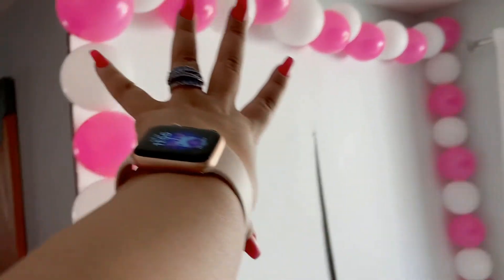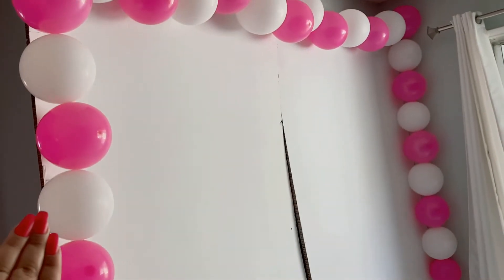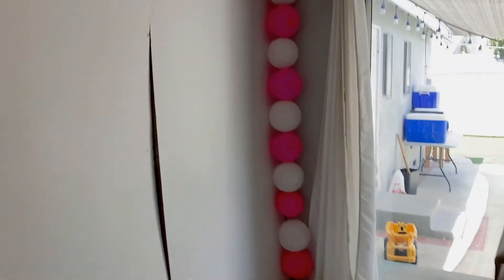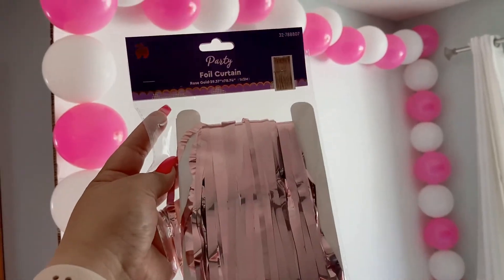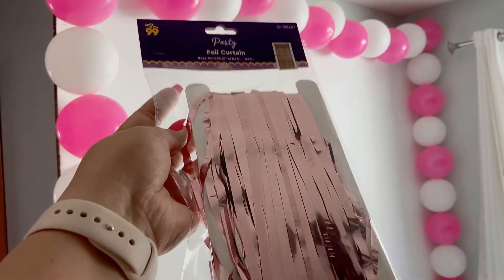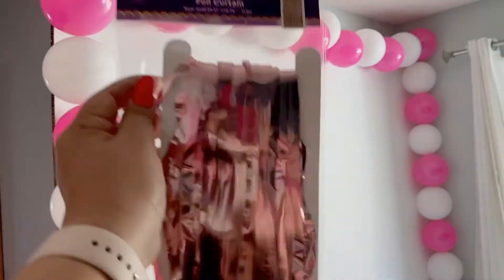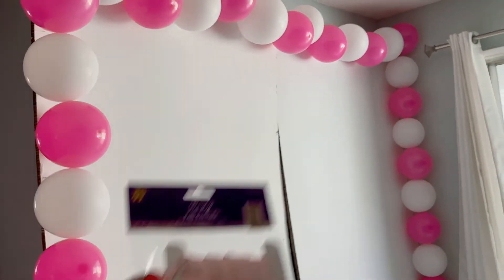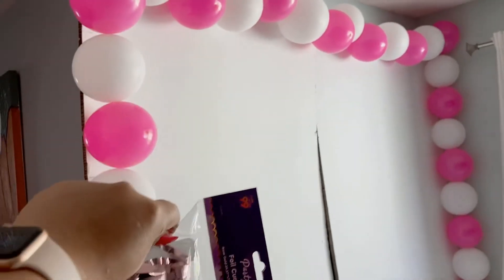There is a rectangular arc on this backdrop, so we have that. At the 99-cent store I got a foil curtain in rose gold because I couldn't find any pink ones. I'm going to put two of them — one on each side. I'll show you how I do it.